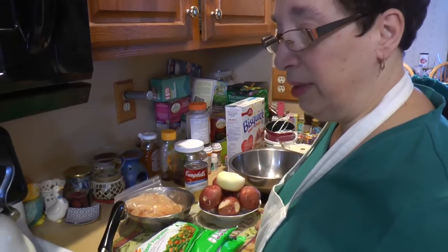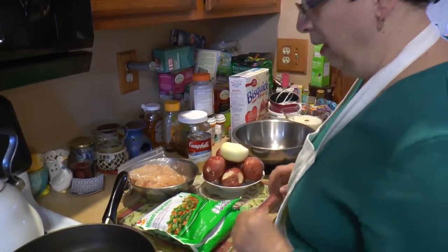Hello, this is Pete from Kensha 1913, along with mom. This is another Cooking with Kensha 1913. Today we're going to make a chicken pot pie.